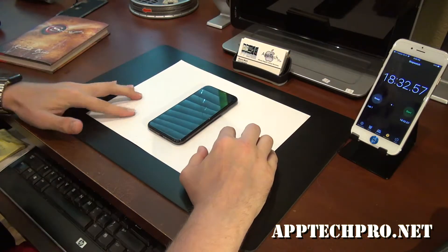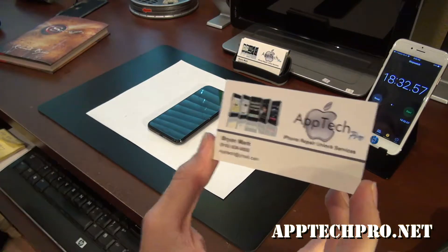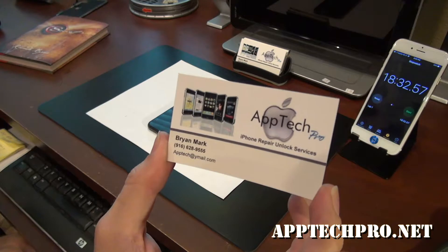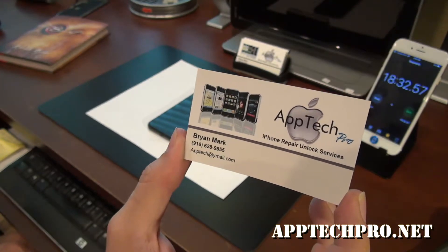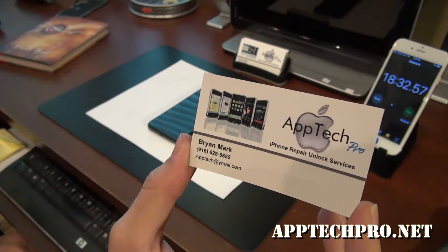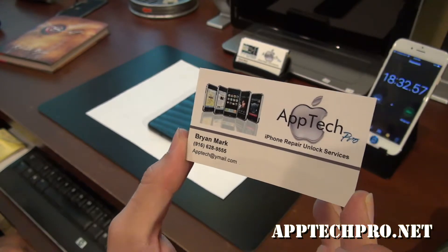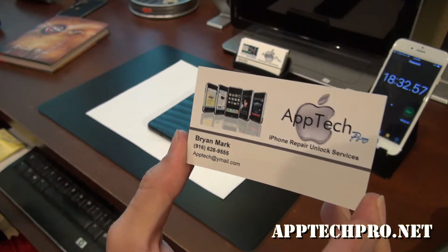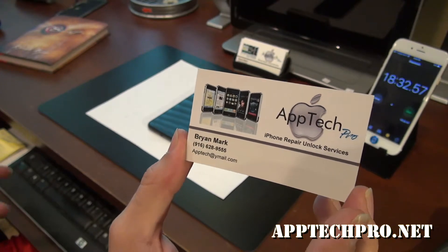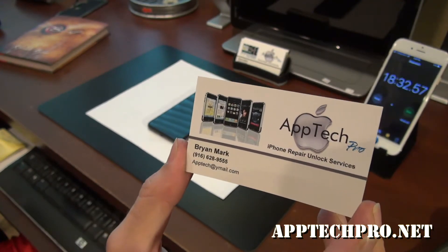If you need anything — an iPhone repair, unlock, battery change, charging ports, cameras, tutorials, Final Cut Pro, Photoshop, Mac tutorials, iPhone tutorials, Samsung, carrier unlocks — so you can go from AT&T to Metro, AT&T to T-Mobile, T-Mobile to Metro, Cricket, Sprint to Cricket, things like that.